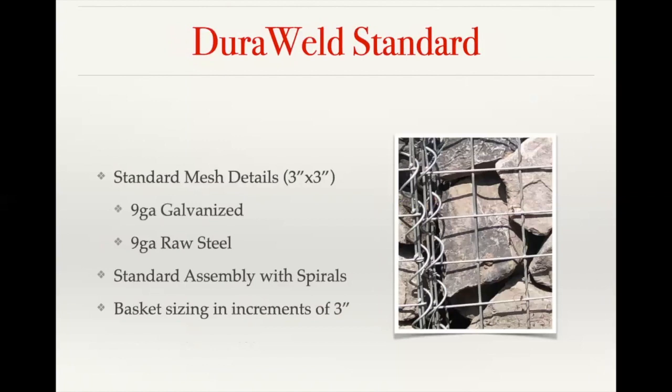Our standard stock mesh is called our Dura Weld Standard. The most common wire size is nine gauge, available in both galvanized and raw steel. Those mesh panels have a three-inch by three-inch square mesh opening, so the stone fill needs to be in the four-inch to six-inch range. They come partially assembled with spirals, and sizing increments need to be in multiples of three inches to keep even mesh spacing.